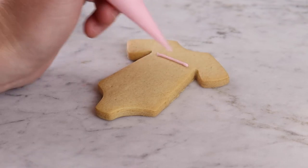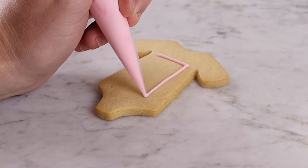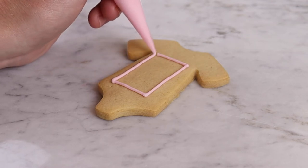Take your biscuit and use the coloured line icing to create a square in the centre of the biscuit, making sure there are no gaps. You could also make this shape a heart or circle — feel free to get creative.